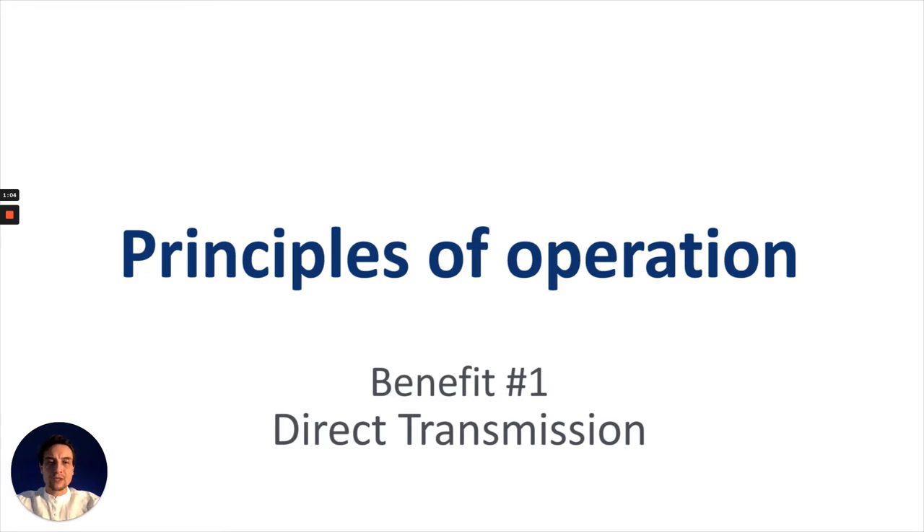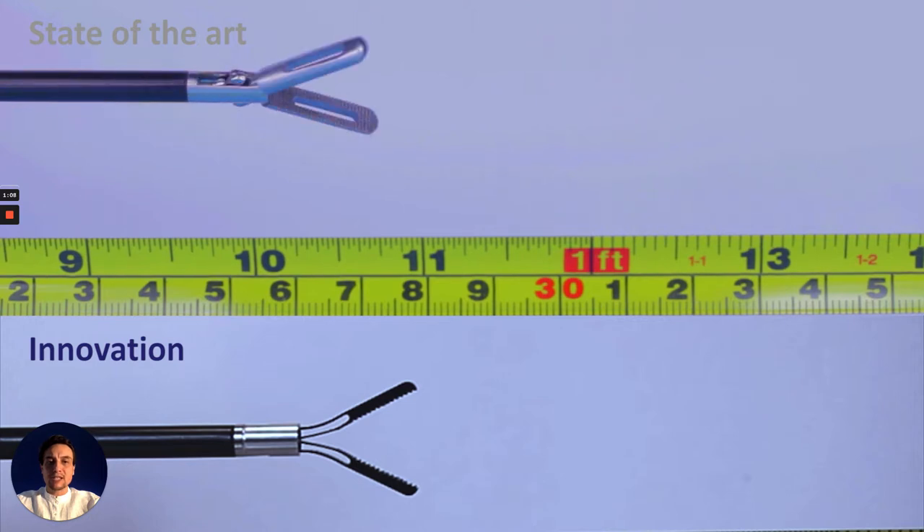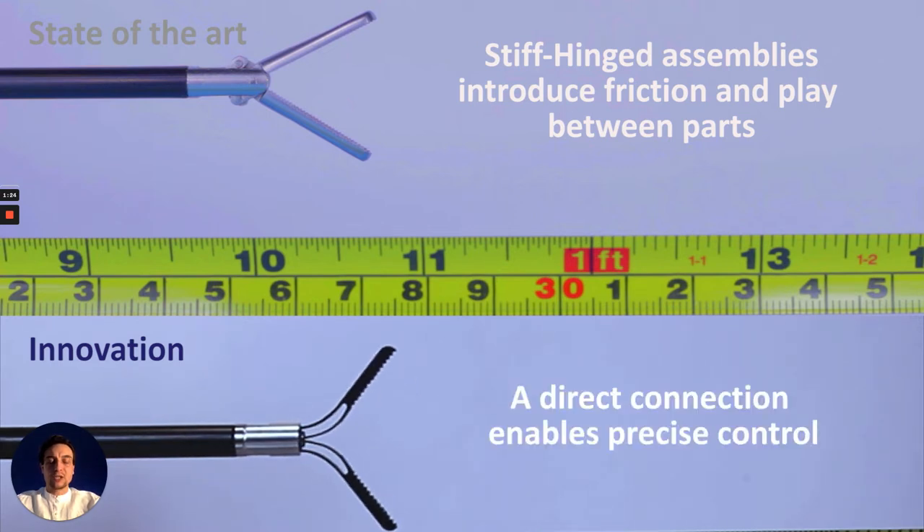In this demonstration video, we replace the conventional rigid body mechanism tooltip with a single-piece compliant mechanism tooltip. The principles of operation remain the same, whereby the conventional stiff-hinged assembly introduces friction and play between moving parts. The compliant mechanism tooltip eliminates that friction and play while enhancing control between intermediate positions.